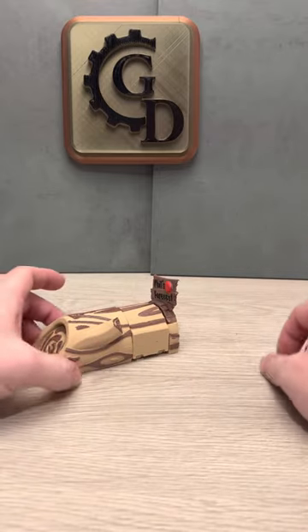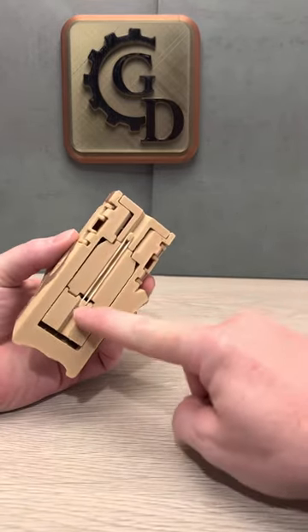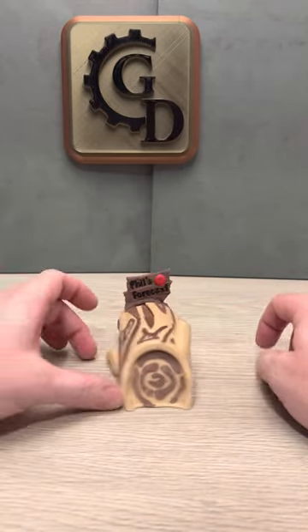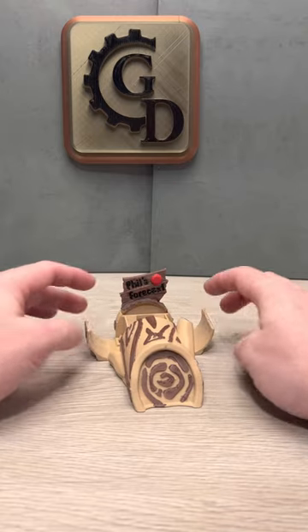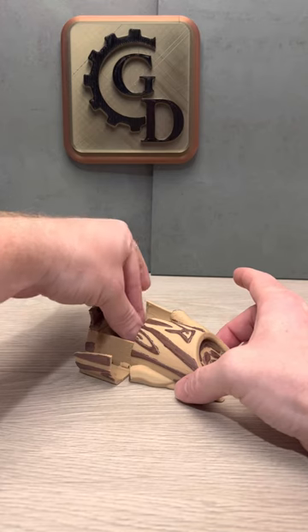And just like the skeleton coffin, this one's going to need a number four rubber band that goes at the bottom here. You're going to stretch it between those two posts. This model prints in place, guys. This is really cool. It's going to print with the doors open just like this. Obviously, Phil in there, he's going to have to print separately.